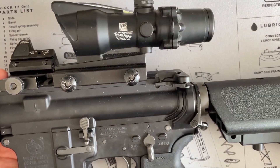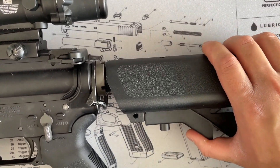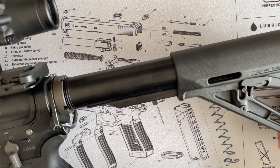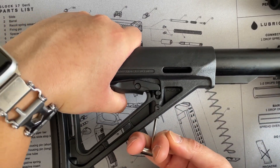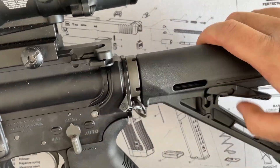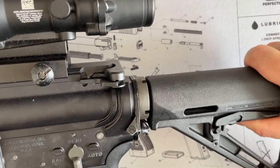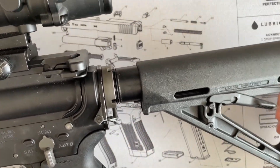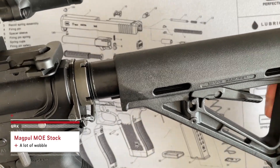We're going to see how the MOE stock and CTR stock fit on the GHK buffer tube. For the MOE stock, at the collapsed position there's not a lot of wobble, but when you open it up there's quite a bit of wobble — common with the MOE stock.